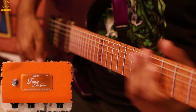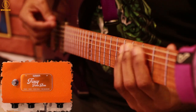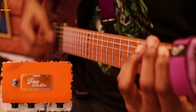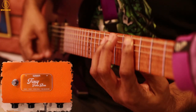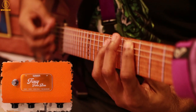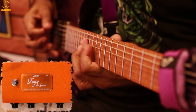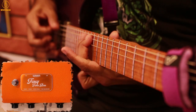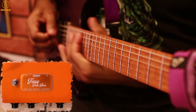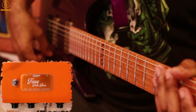I have the gain maxed out right now. Now we are going to leave the gain at the same setting and push up the tone knob.